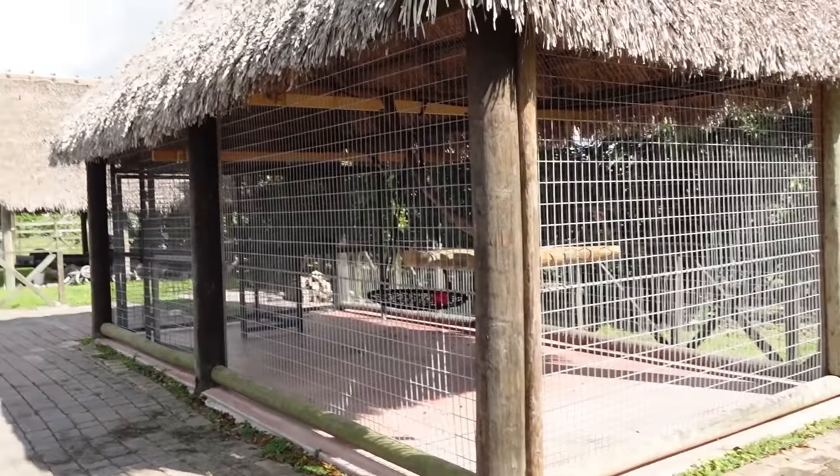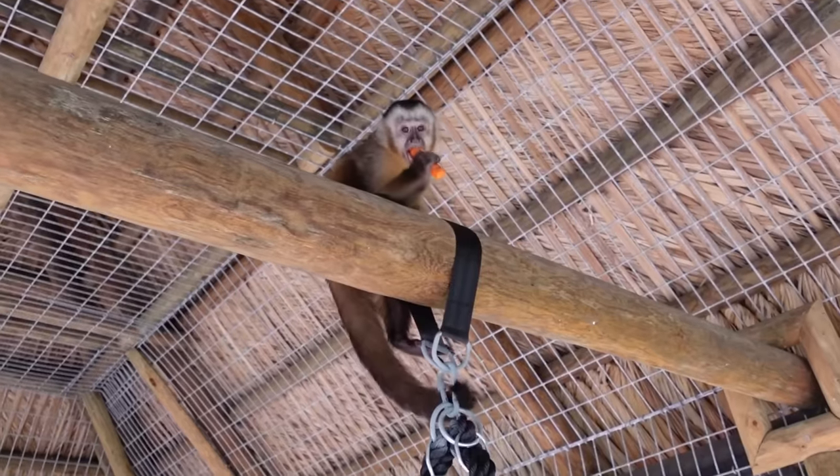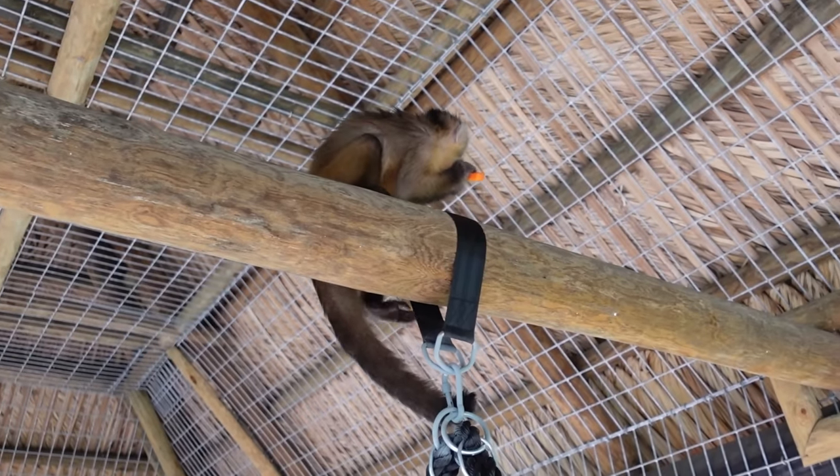Today, Theo is going to be introduced to his outdoor enclosure for the very first time. You guys are going to see it in three, two, and dun-da-da-dun. This is Theo's giant new outdoor enclosure. He's just sitting on the top right there, munching on the carrot.